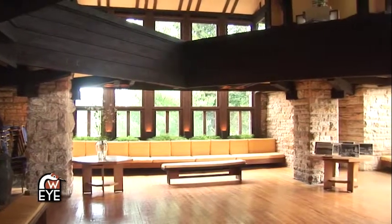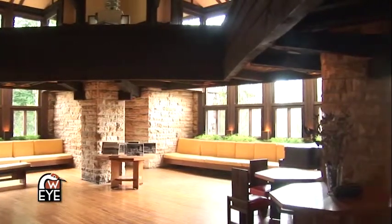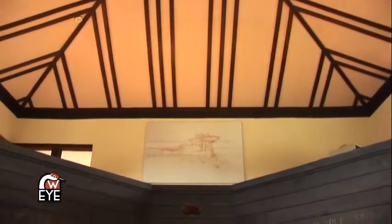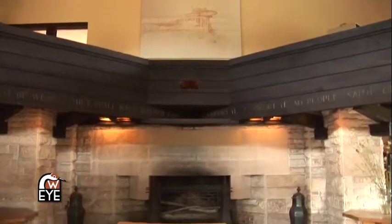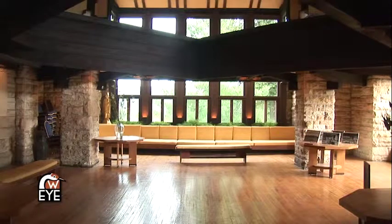He takes these massive sandstone corners on all four corners of the room and he uses them to do all of the work of holding up the roof. And with the load bearing going to the corners, he's able to fill up the walls with glass.